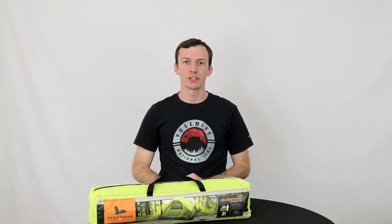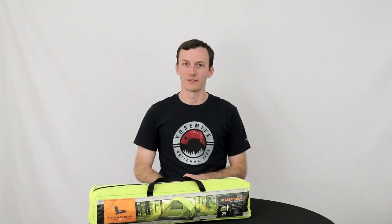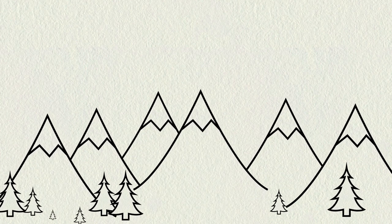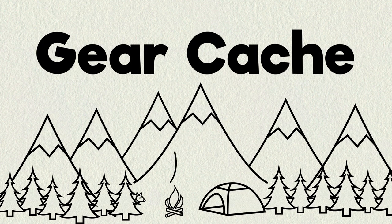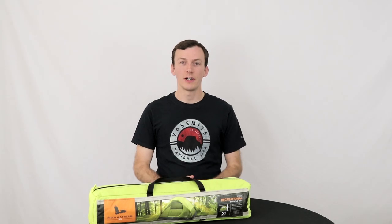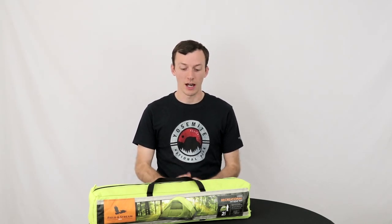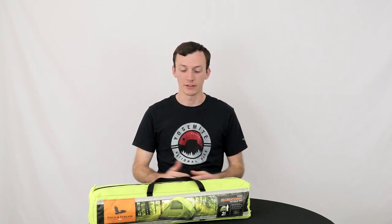The Field & Stream 2 Person Recreational Tent is a cheap way to get into camping, but is it worth the cost? Let's find out. You can find this tent at your local sporting goods store or online. It's fairly inexpensive — I only paid about $30 for it, and your prices may vary depending on sales.